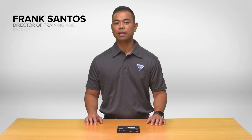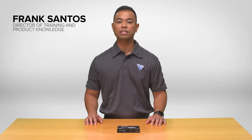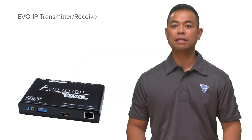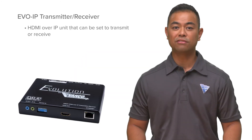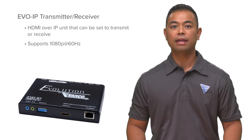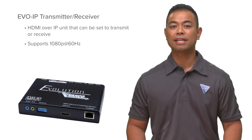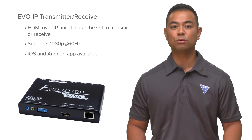My name is Frank Santos with Vanco, and we're introducing a new addition to our HDMI over IP system: Evo IP. The Evo IP Lite is a cost-effective HDMI over IP solution that outputs 1080p and is meant for switching 1080p sources and displays. It can be accessed locally via IP or remotely with apps available in iOS and Android formats.